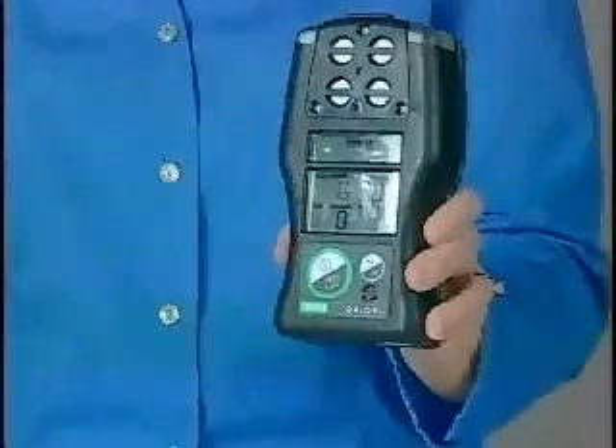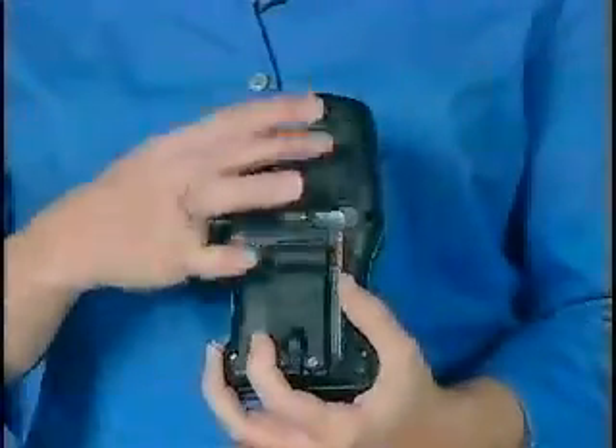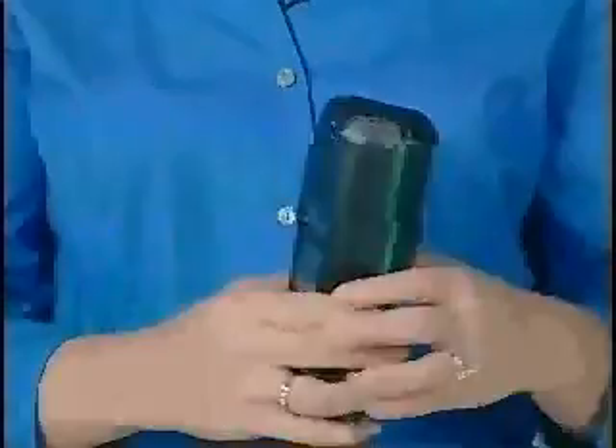We also have a diffusion model. As you can see, the sensor face is open. There is no pump inlet, and there is a flat back surface to indicate that there is not an internal pump inside.